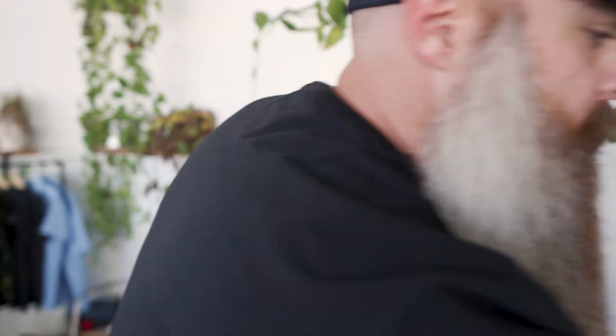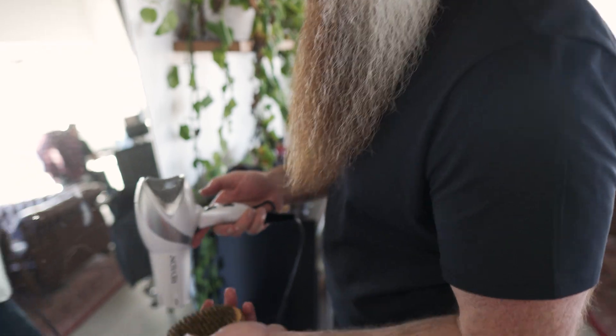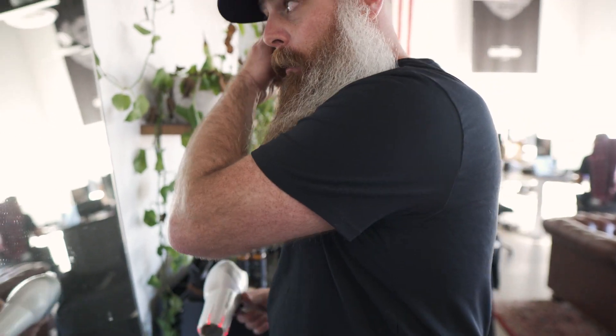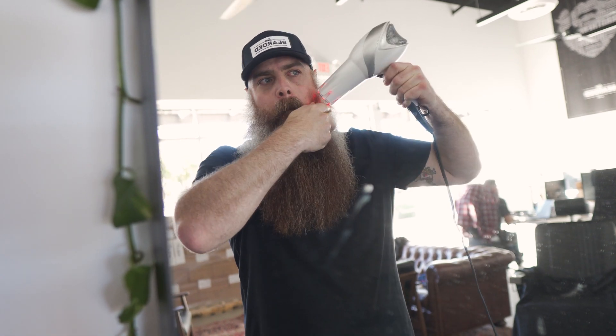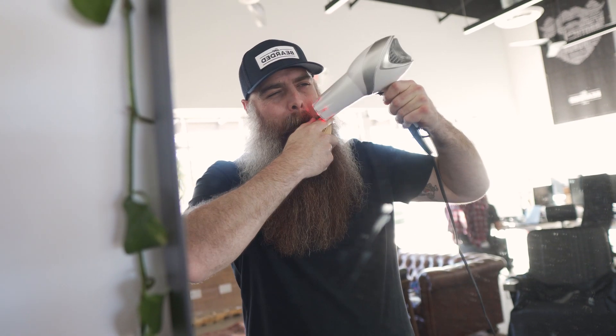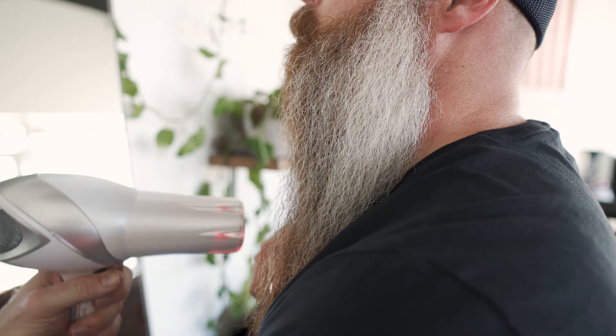What I like to do is hit it one more time. I usually take my Live Bearded boar bristle brush and this time we're going to use cold heat. If you have a cold setting it's great, but more of a set blow, I guess is what you could call it. After that, I just brush it through, make it look how I want it for the rest of the day, and I'm good.